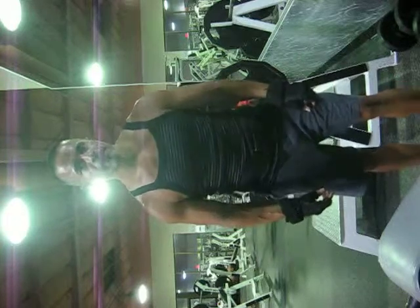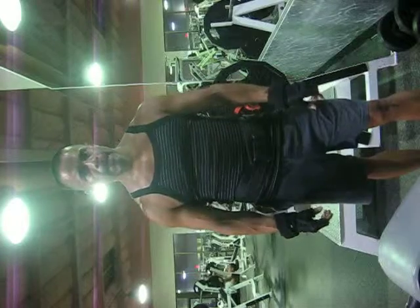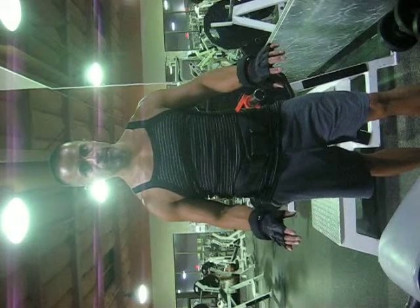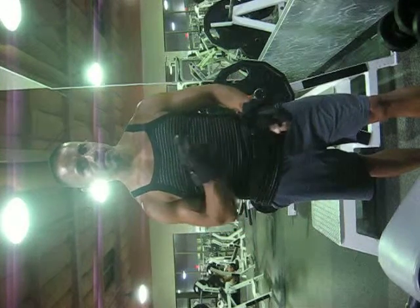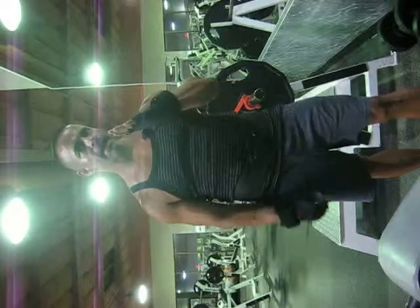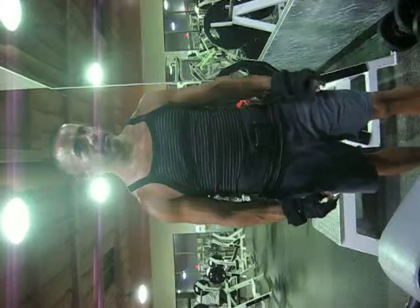Hey, what's going on StrongLifers? I'm going to demonstrate how to do a barbell back row. I usually take a grip just a little bit wider than shoulder width. The only time I use my wrist straps is if it's a heavier load than this. One key point: make sure that your back — that you're not rounding your back. Let me go ahead and demonstrate how I do this.